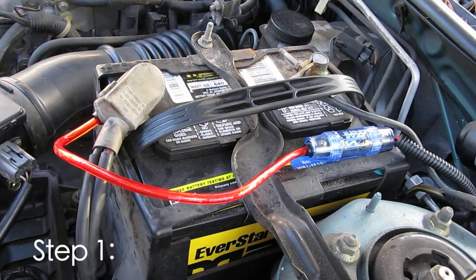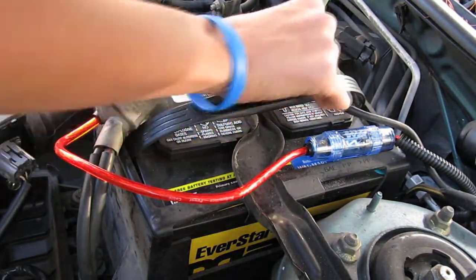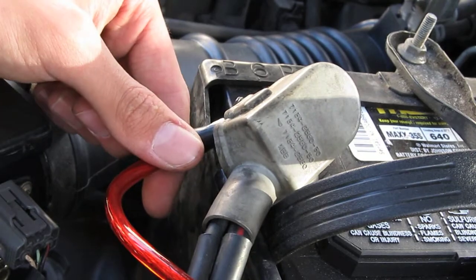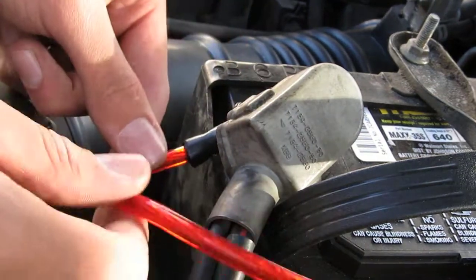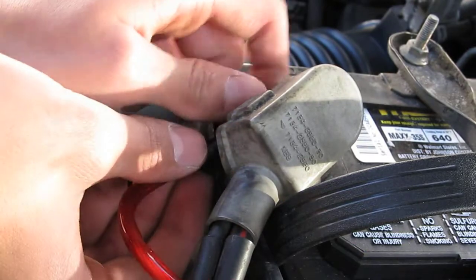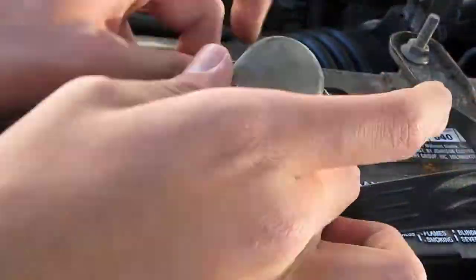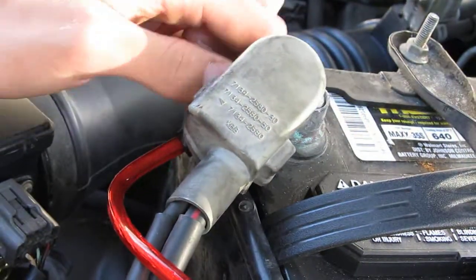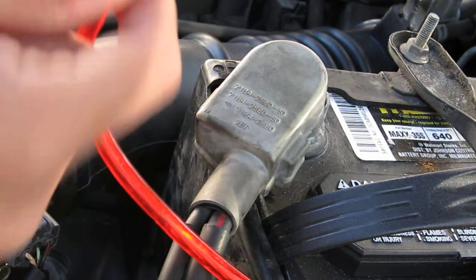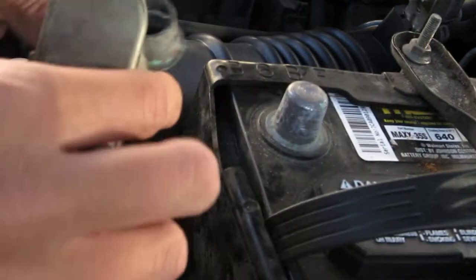The first thing we're going to do is remove the negative battery cable, then take off the positive. Now if you have any wire leads going to things such as a subwoofer, you're going to want to take those off — remove the bolt, take off your cable, and take the whole terminal off.